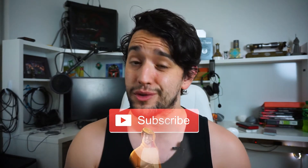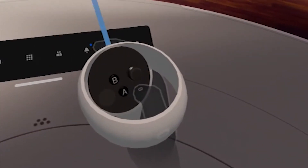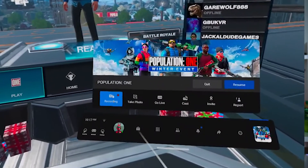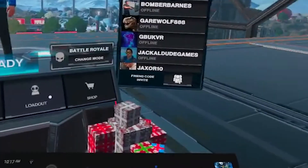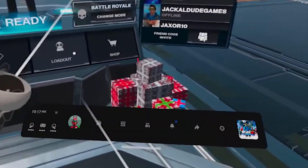First, put on your headset to record. Boot up your favorite game, but before you start doing cool stuff, hit the right Oculus button on your right controller — a quick menu should pop up and you should see the record button. Once you hit that, you'll see a red dot on the top right-hand corner of your viewing screen. Don't worry, this red dot won't appear in your footage, and if it really bothers you, you can make it disappear in the settings menu. Once you've done some awesome stuff in VR, navigate to that button again to end the recording.